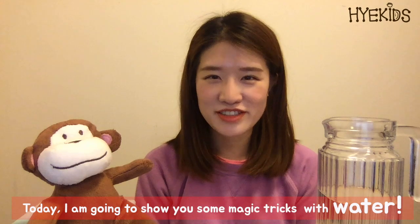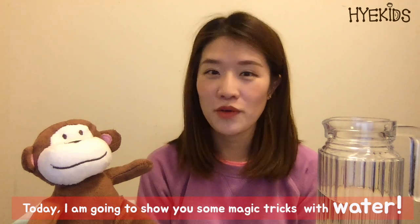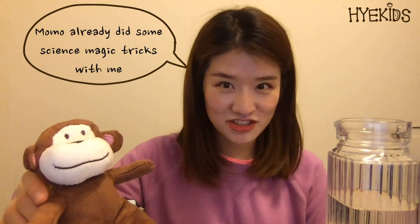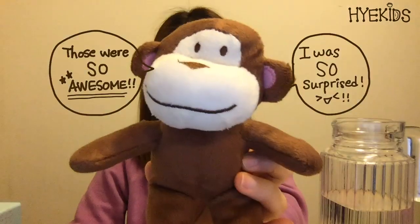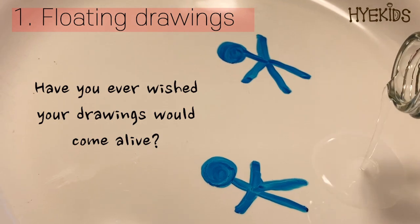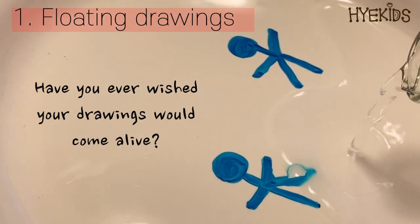Hello everyone! Today I'm going to show some magic tricks using water — you're going to be so surprised. Momo already did some magic tricks with me. Momo, how were they? Those were so awesome, I was so surprised! Are you ready to see these magic tricks? Now let's get started. Have you ever wished your drawings would come alive?